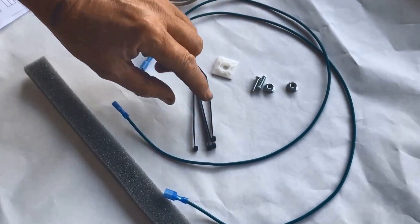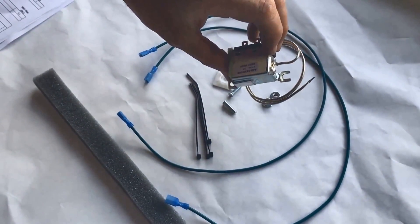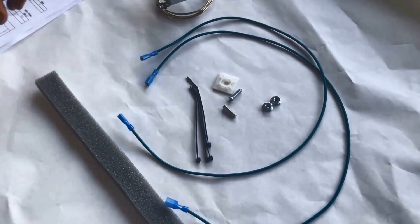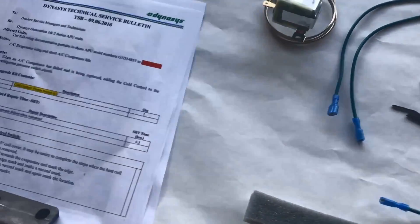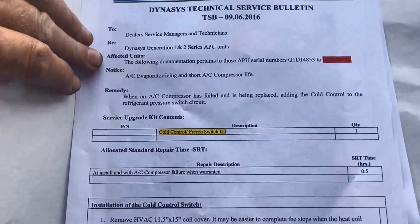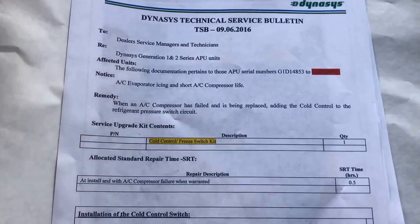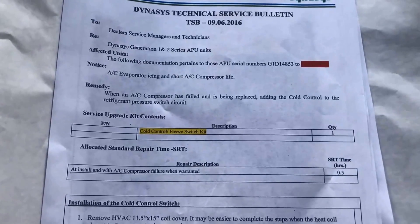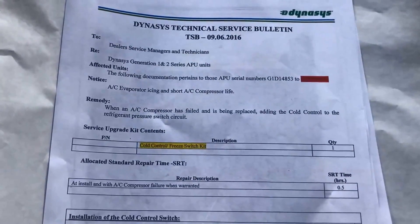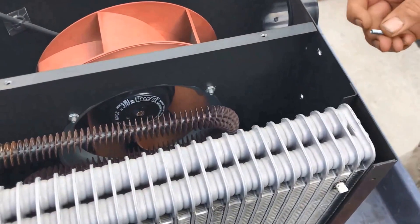Zip ties to secure things, and these nuts and bolts are to secure the switch to the wall of the HVAC. This is the TSB — you can find it on our website. We ask that you install this any time you have a compressor failure. Now we're going to jump over to how to install this onto an actual HVAC.